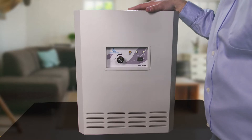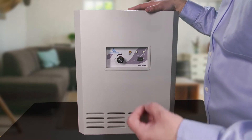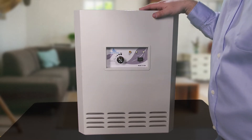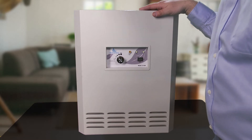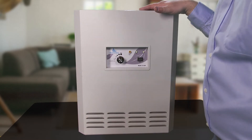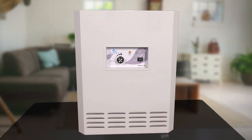Both systems move 250 CFM of air. They both are going to be collecting and neutralizing a broad spectrum of chemicals. They're going to be catching particles down to 0.3 microns. And with this system, you're going to be putting that UVC light at 254 nanometers down on the collection side of that HEPA filter to eradicate those microorganisms.